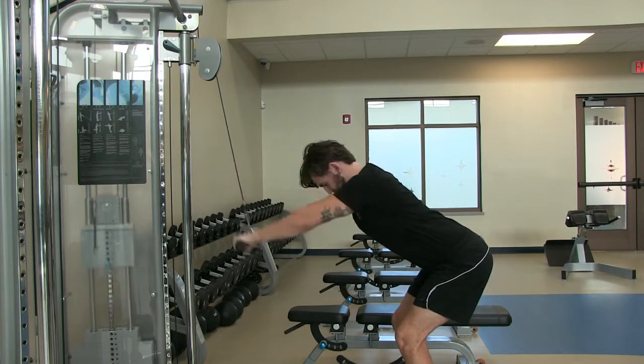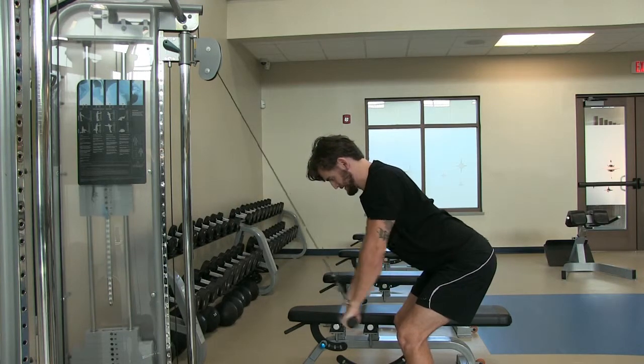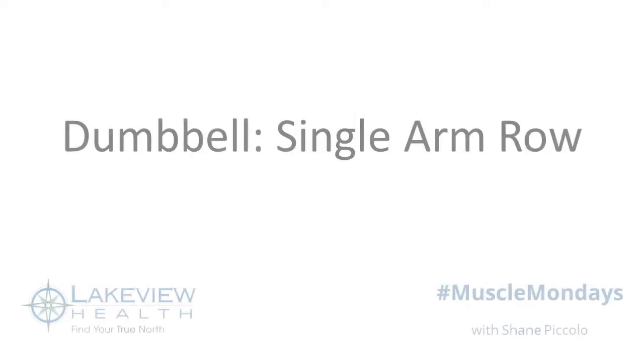Focus on breathing — always exhale on exertion. Breathe in as you return the weight to the start, and breathe out as you complete the rep.